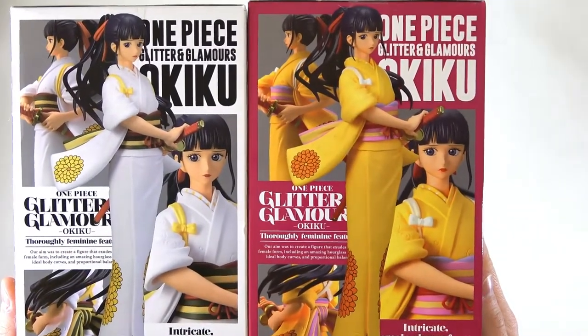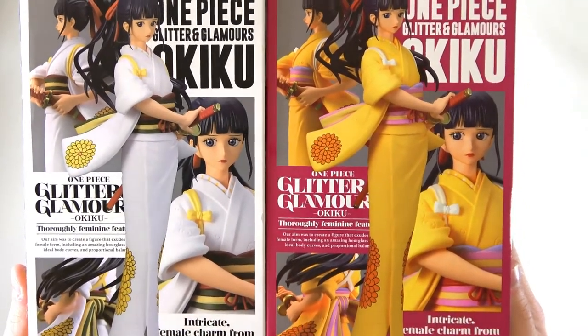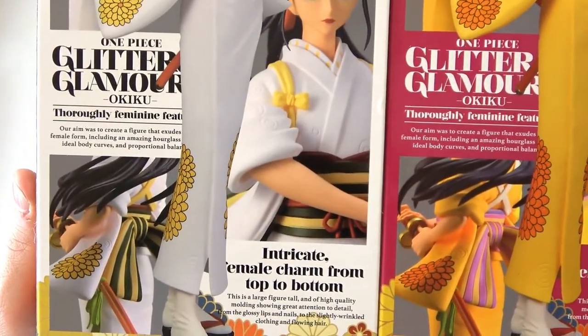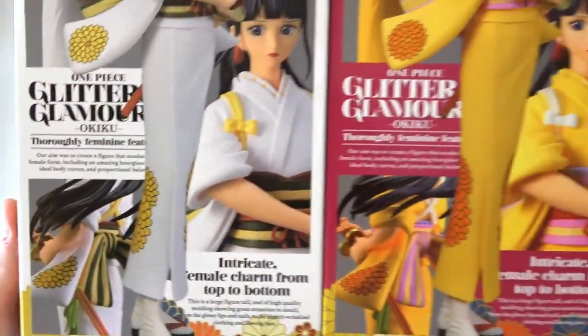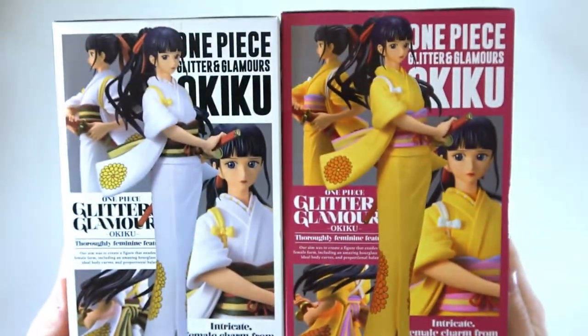Here we have a few different poses of the Okiku figure. As you can see, we have her facing forward in the middle. She's also facing forward on the side over here, then from a different angle, and then just from behind on her obi, which is kind of cool. Again, a lot of English — feel free to have a look at that yourself. But again, very pretty.